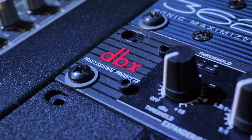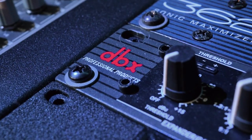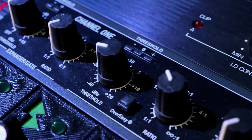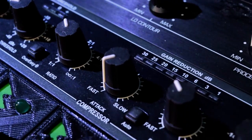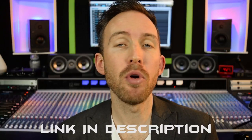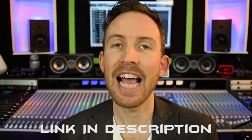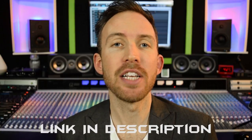Today we're going to be using the DBX 266 XL compressor. Unfortunately that compressor, at least from what I found, you can't buy new anymore, but obviously you can get it used. Its big brother is the DBX 266 XS compressor — I'll include a link in the description for that XS model. But essentially they're the same thing. Okay, so let's check out this analog compressor in action.